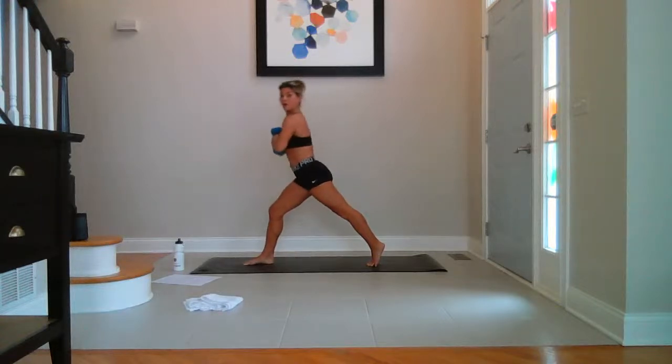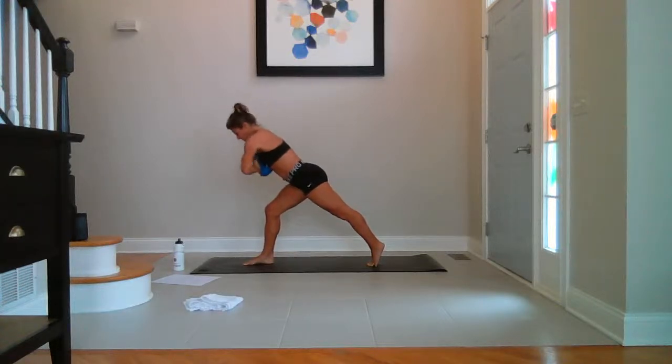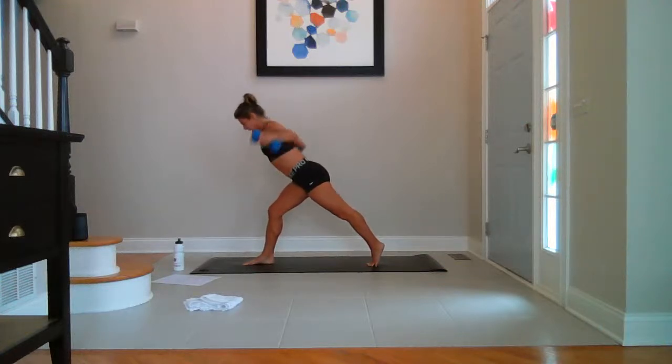You're going to stay low. Hold here. Breathe. Weights come down in center and fly — ten, nine, eight, seven, six, five, four, three, two, and one.